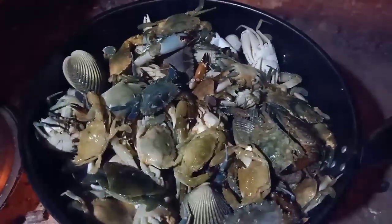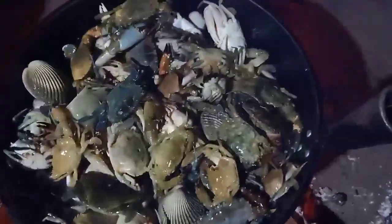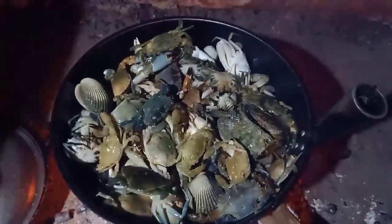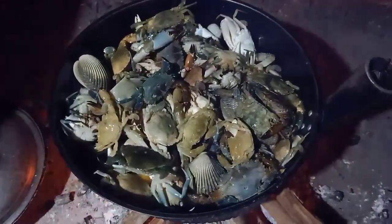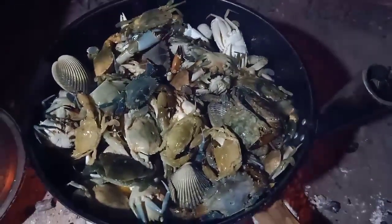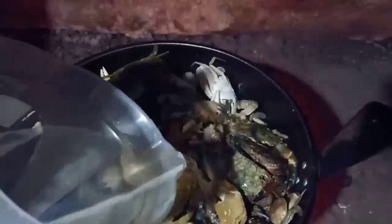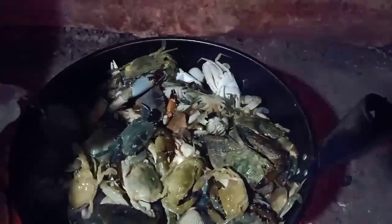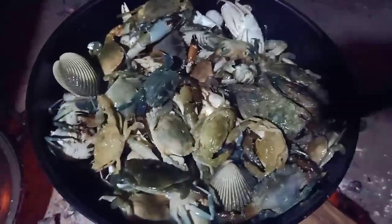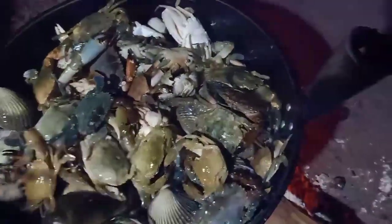Sasa lang natin yan, tapos lagyan ito ng tubig. Tapos timplahan natin — ganun lang kasimple magluto ng kasag, alimasag, at saka mga kinasun. Lagyan natin ng konting tubig. Tapos iano natin yan, ipa dry para maluto.